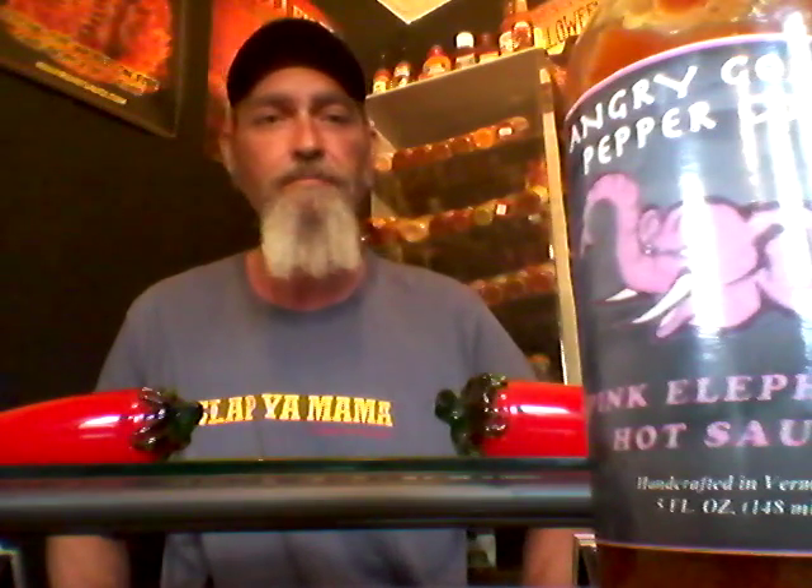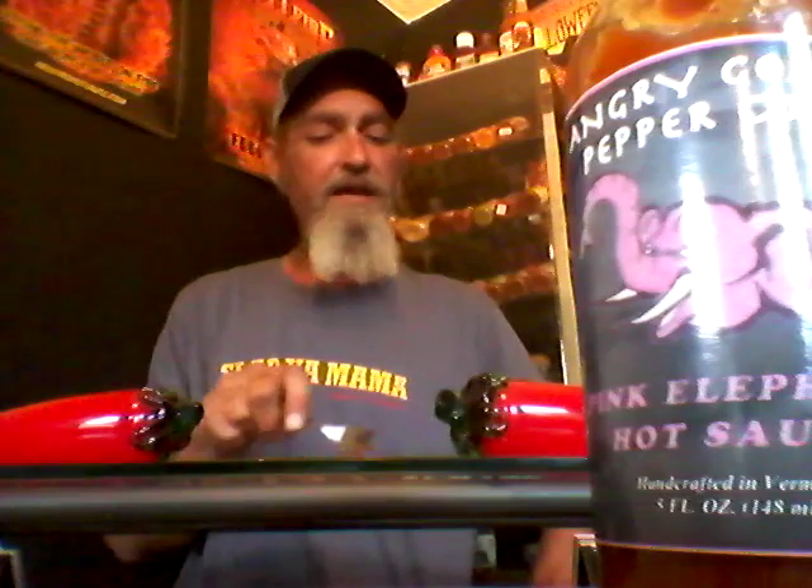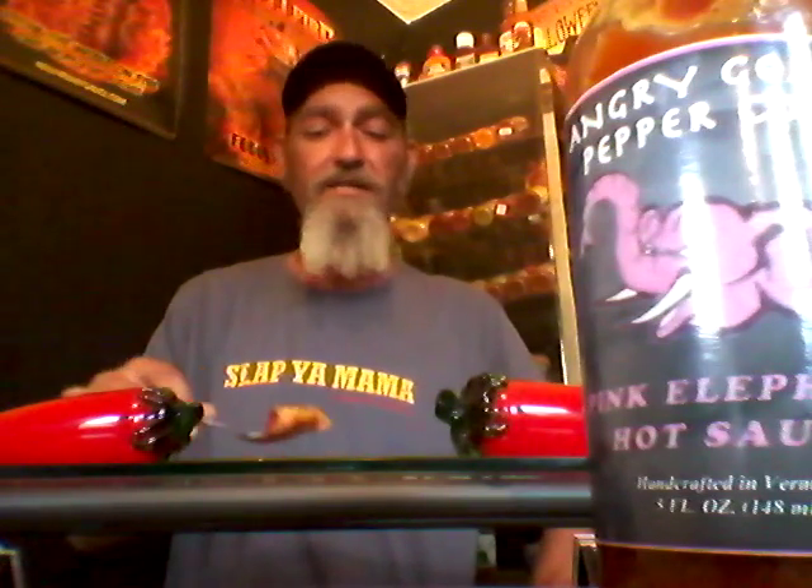Man, that would set you on fire. I got an overall mouth burn, a little sweat coming through — sweat on the forehead. It's got a great burn to it. Great flavor, man — sweet, great flavor to it. The heat, man, it's there. That's about a 9 out of 10 on heat.